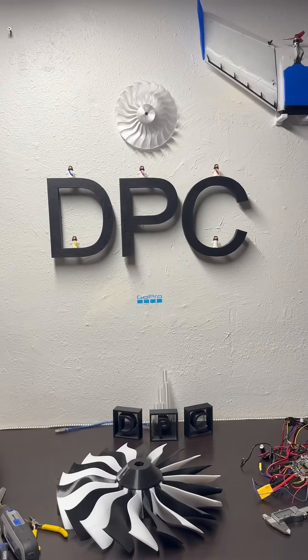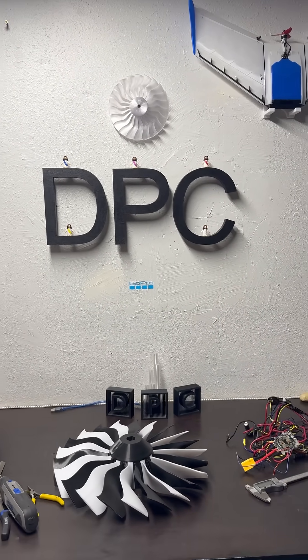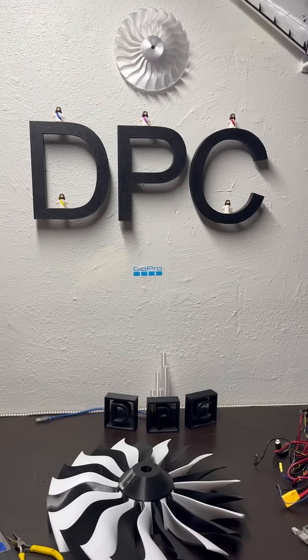This is going to be a long project, but it is going to be a fun one. I'll probably have to sell a kidney, but the point is it's going to work. I'll get the rolls one by one, little by little, and print and print and print. You guys will see the progress along the way.